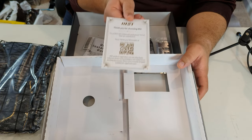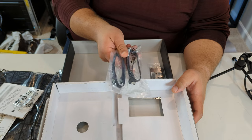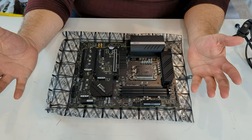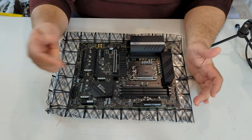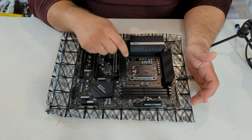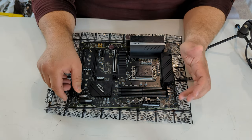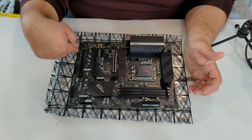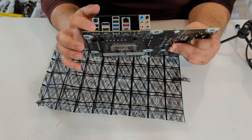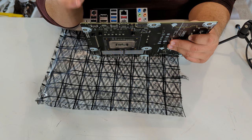Inside the box: the motherboard, drivers (get them from the website), a thank-you note, a reminder to register at MSI.com, a quick user guide, two bags of screws, two SATA cables, and the rear I/O shield. The motherboard has DDR4 slots, motherboard power, USB 3 Type-C, SATA ports, three M.2 slots (one with a heatsink), LGA 1700 socket, and plenty of fan and RGB headers. The rear I/O includes USB 2.0, PS/2 combo, HDMI, DVI, USB Type-C 3.2, 2.5G LAN, and 7.1 audio.